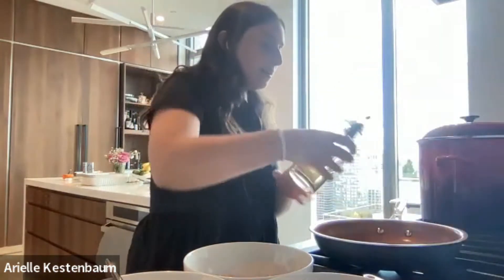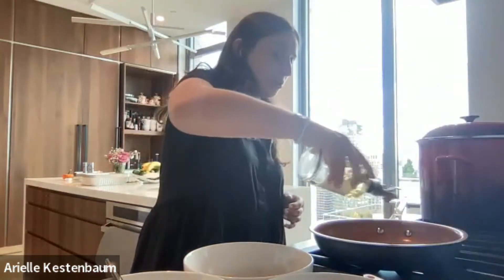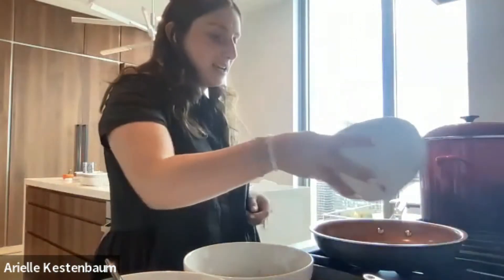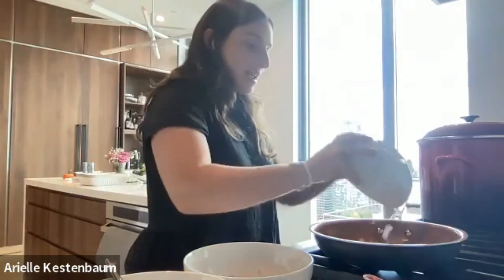One can will make two patties — pretty nice size patties, I'll show you at the end what they look like. Two patties can be a dinner or a meal for an adult, and for a kid one is plenty. I've just turned my stove on and I'm going to put a little bit of olive oil in here to sauté our onions. I'll let that heat up for a bit.